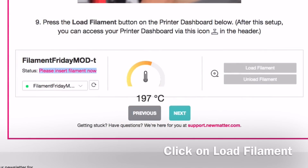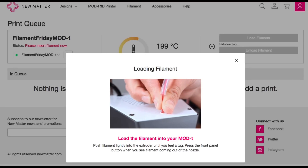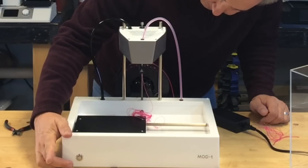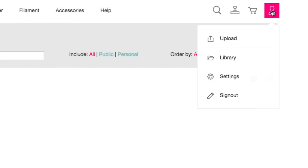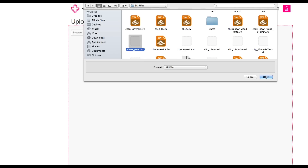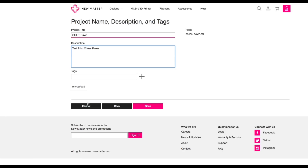Back at the computer, I clicked 'load filament.' The status message said 'please insert filament now,' and a little video showed pushing the filament into the extruder — it starts pulling it in, including the tube. At the end I finished pushing the tube all the way in and pressed the button to stop it from extruding. Then I was ready to select a file, so I clicked on upload and searched for my chess pawn — that's the print I test a lot of my printers with.